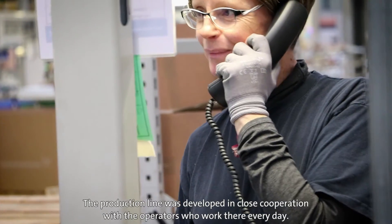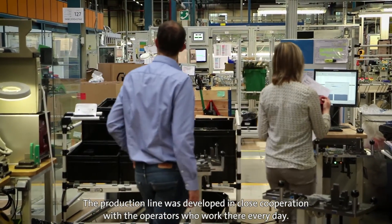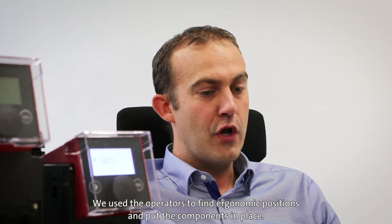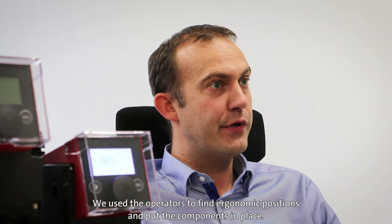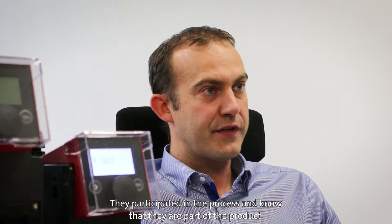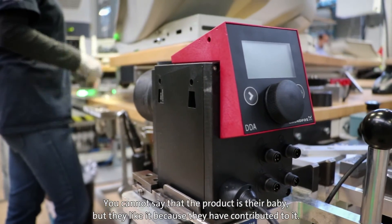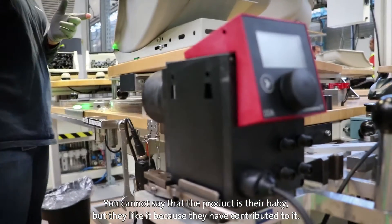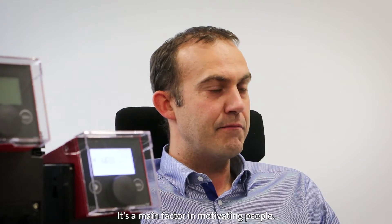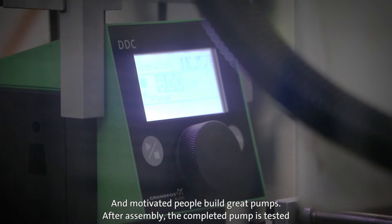The production line was developed in close cooperation with the operators who work there every day. We used the operators for ergonomic positioning, how to place the components, and they participated in elaborating our production process. And now they are part of the product. They like this product because they contributed to it — so it's a great way to motivate people. And motivated people build great pumps.